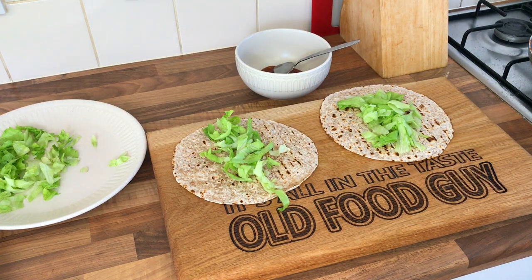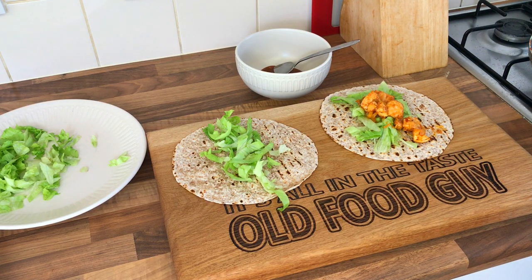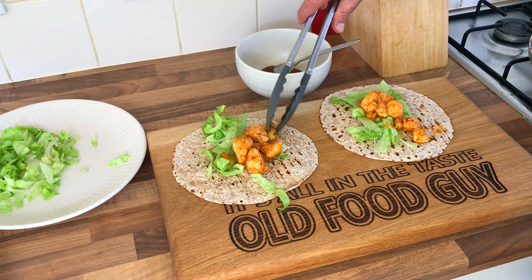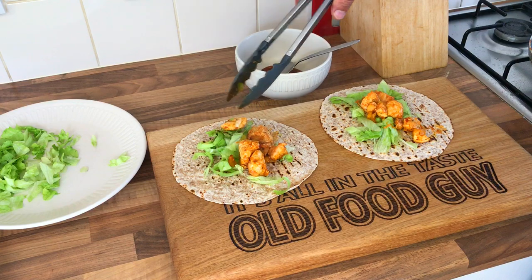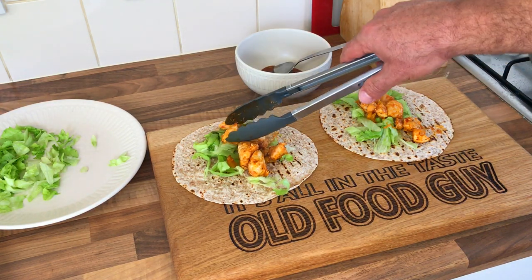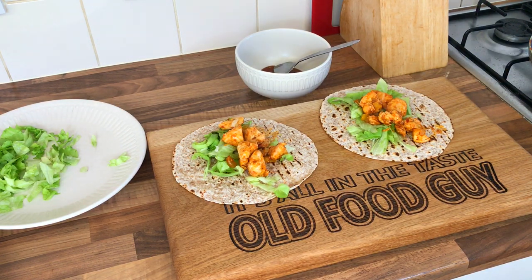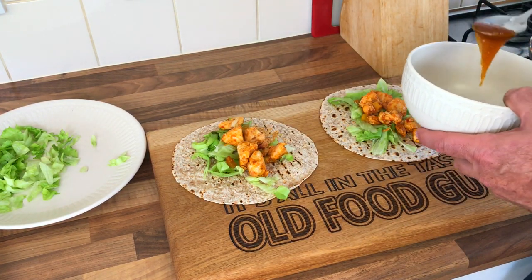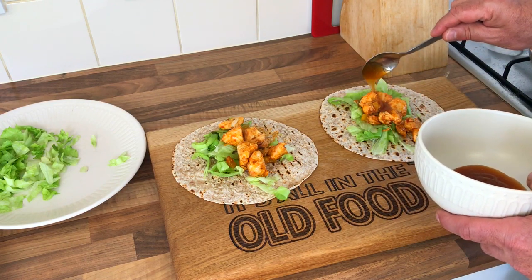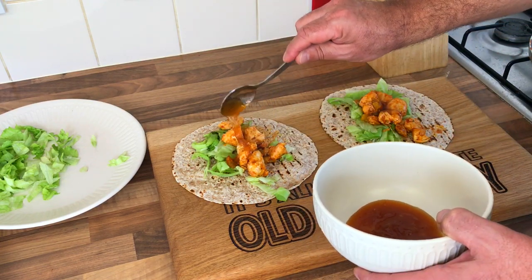Let's get some lettuce on, then some chicken tikka. You could put some coriander on it — maybe a bit of tomato as well, though it doesn't say that. Then a little bit of mango chutney. I've got some in the fridge so I should have just used that and kept the sachet. Let's give it a taste.